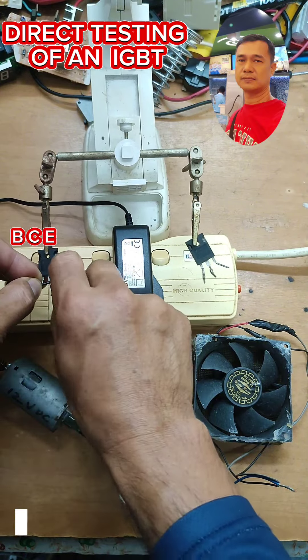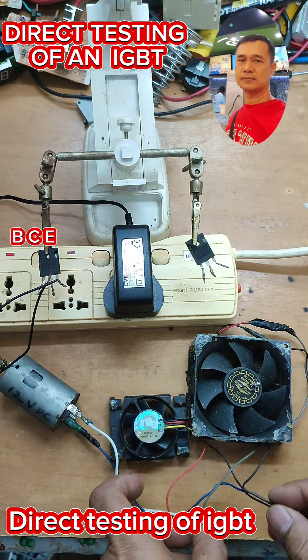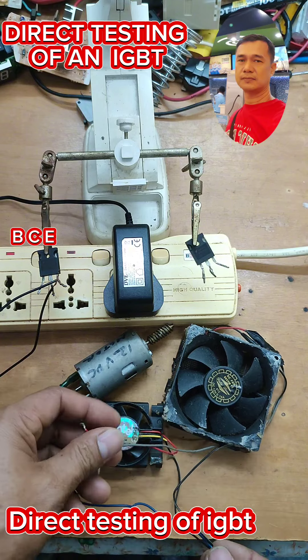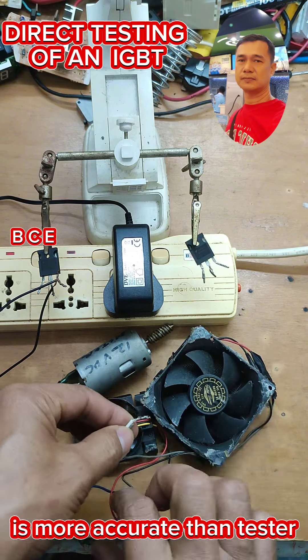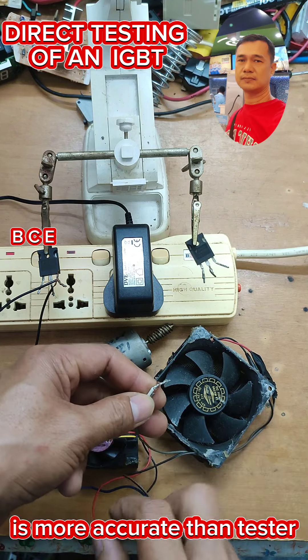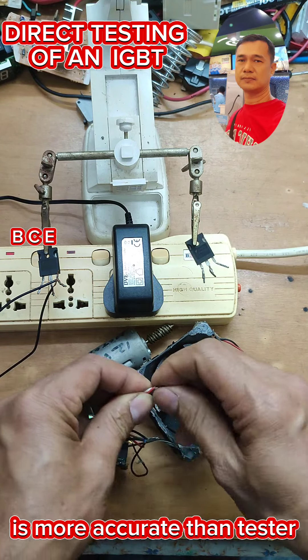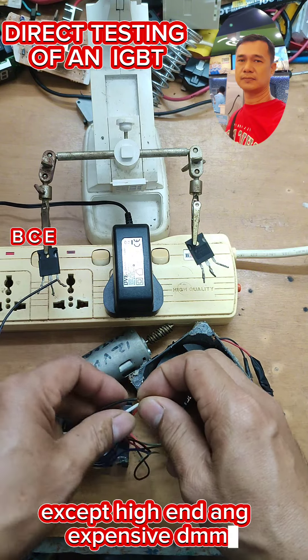The positive of the power supply — take all the positive of this 3 output here as our load — and we're going to connect it to the positive of the power supply. This serves as a switching load.